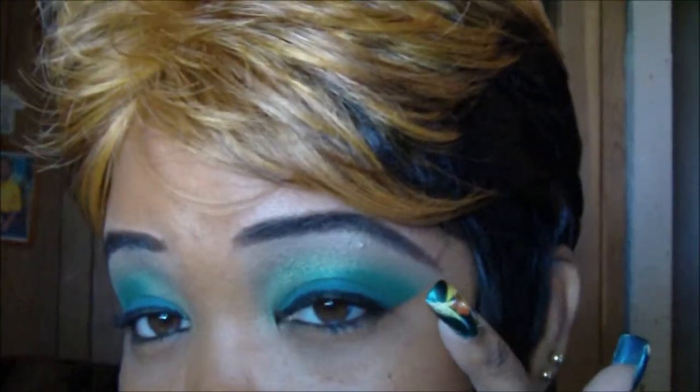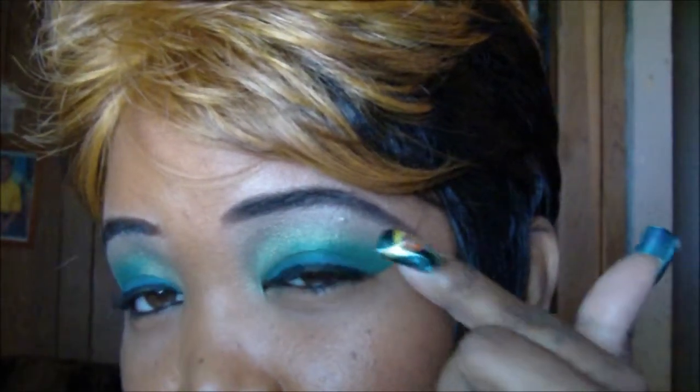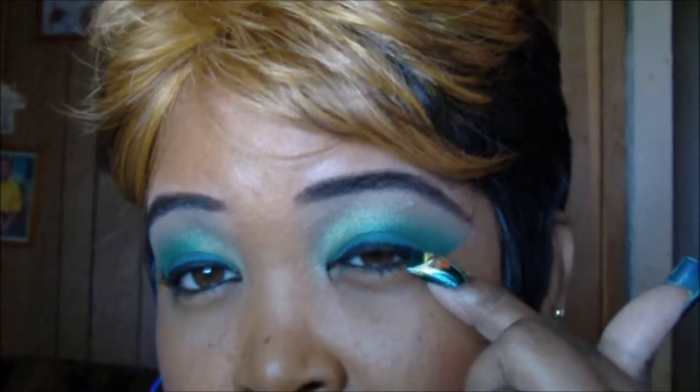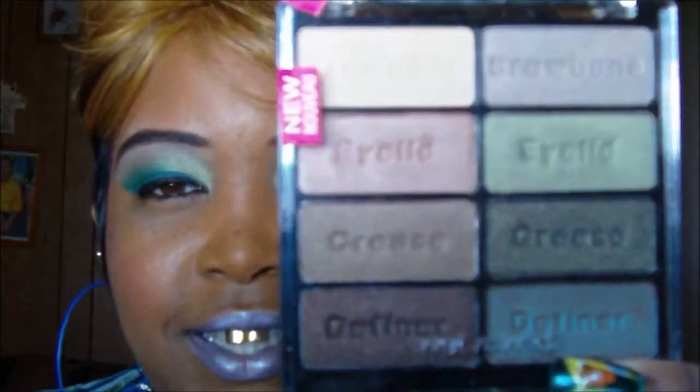I did this eyeshadow - if you can see it, it has a turquoise at the bottom. The turquoise is from my Manly palette, and the color I used to blend it out is from a Wet and Wild palette. I want to share that with you guys - the name of this palette is Comfort Zone.